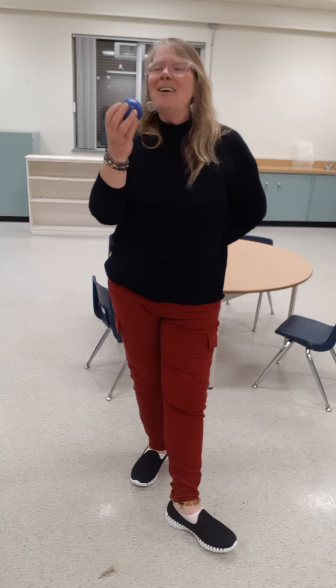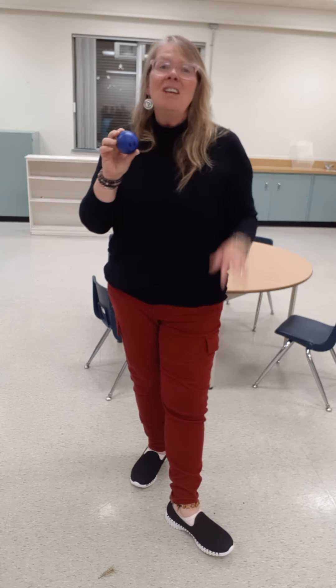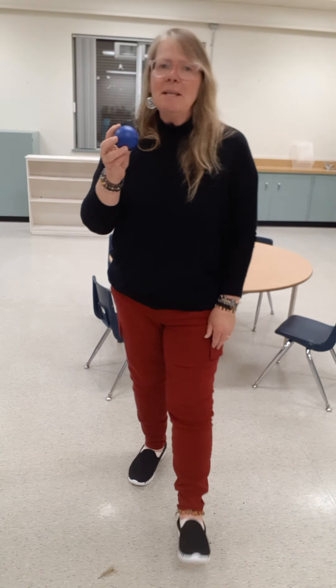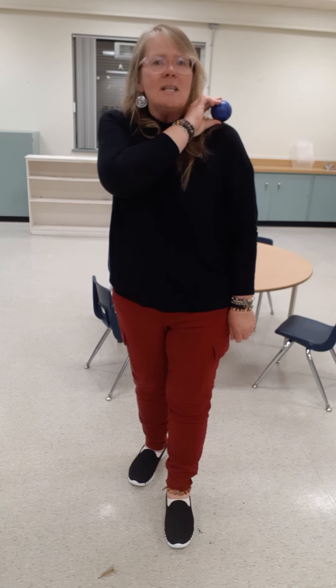Okay, we are going to play Simon Says with this ball. So if Simon says, then you do it. But if Simon doesn't say, then you don't do it. Right? Okay. Simon says, put the ball on your shoulder.